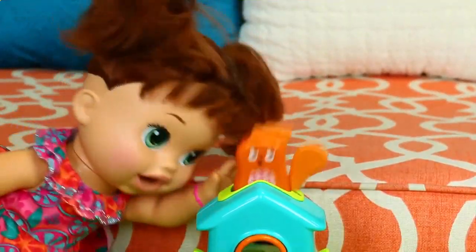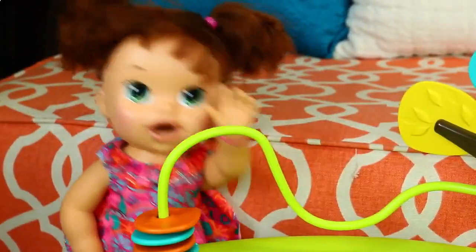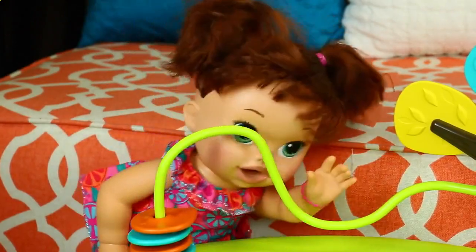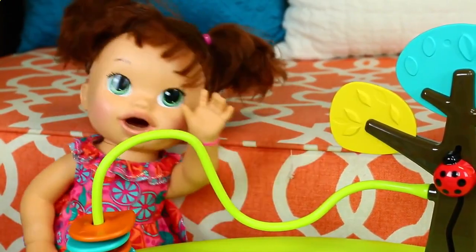And you can do peek-a-boo with this cute little squirrel. Look, he's popping up and down on the little house. And here you have a string with little bead things on it, so you can move them up and along the little track. And there's a little ladybug on the tree.